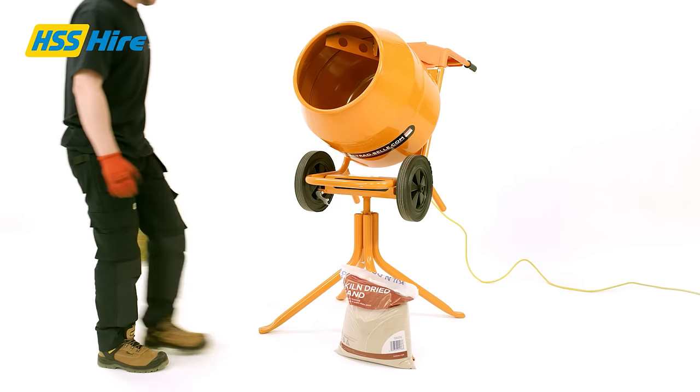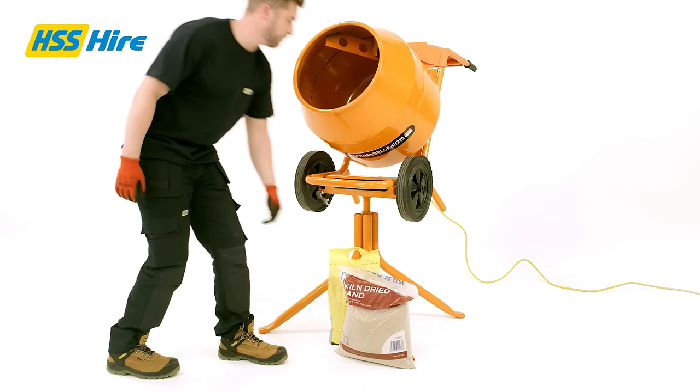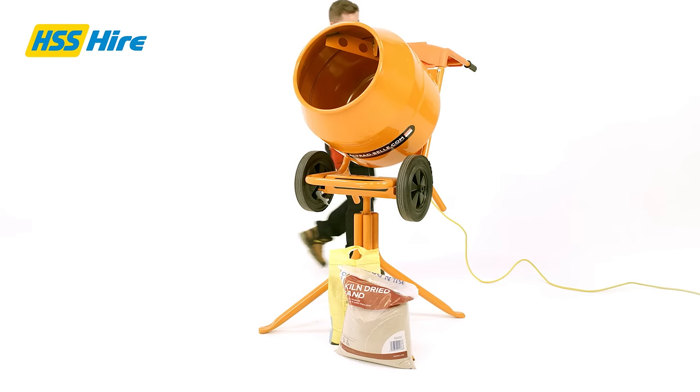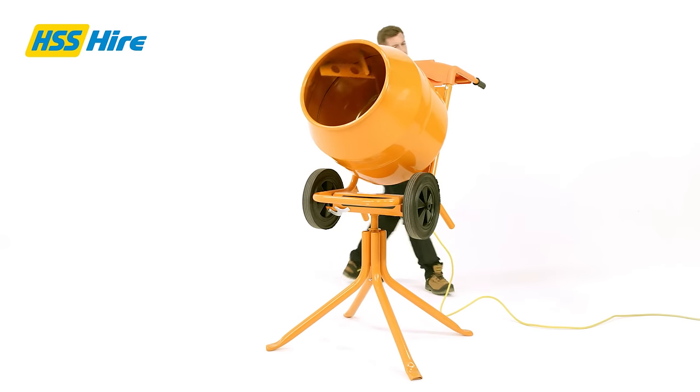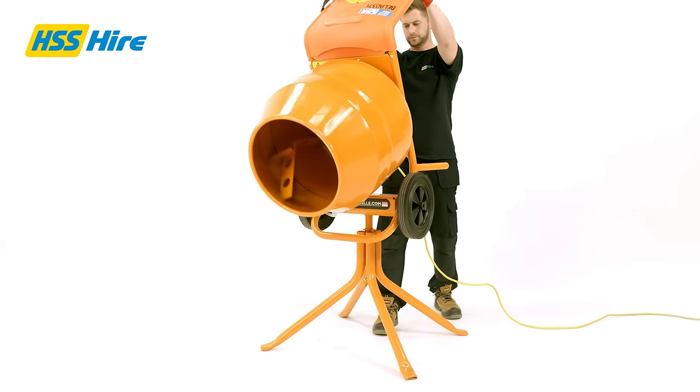To start mixing, we recommend placing half the water needed for the mix into the rotating drum. Then add the aggregate, then the cement, and pour in the remaining water. Finally, add the sand and leave the mixer to mix. Once the mix is ready, keep the drum turning while you tip the drum forward to discharge its contents.